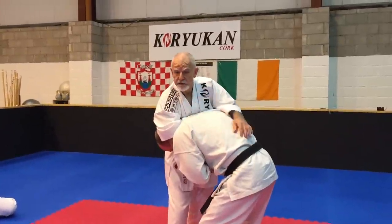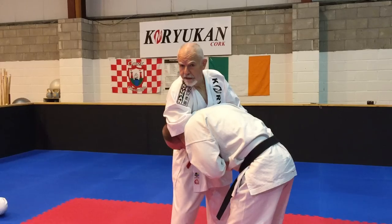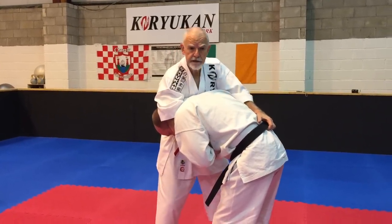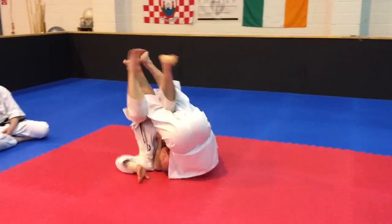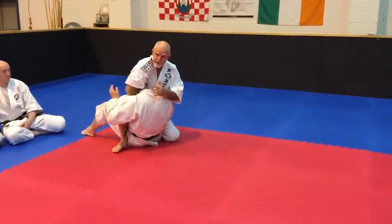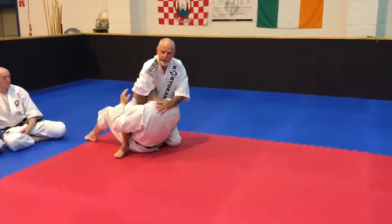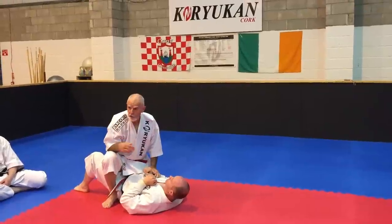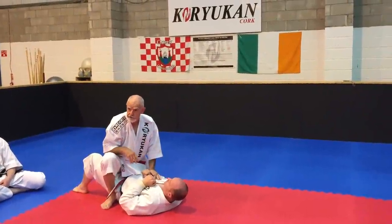Or, in the technique we're going to look at next — the anaconda — I can grab a hold of him from here and simply take him across. There's the guillotine, and just let him go from here. We'll follow up on the rest of this — this is where we're going to go next.